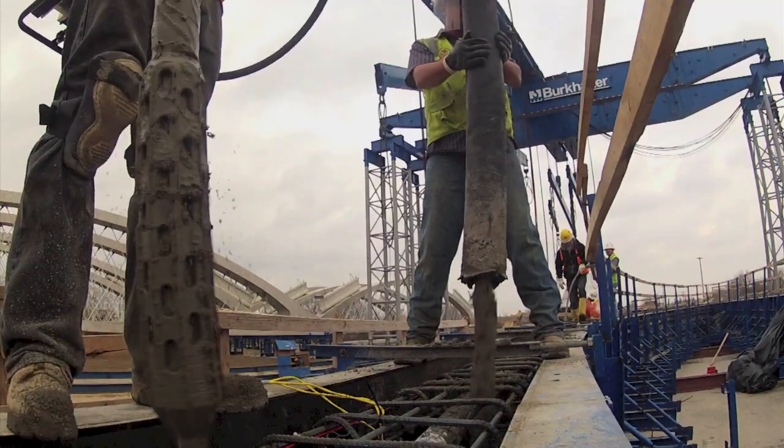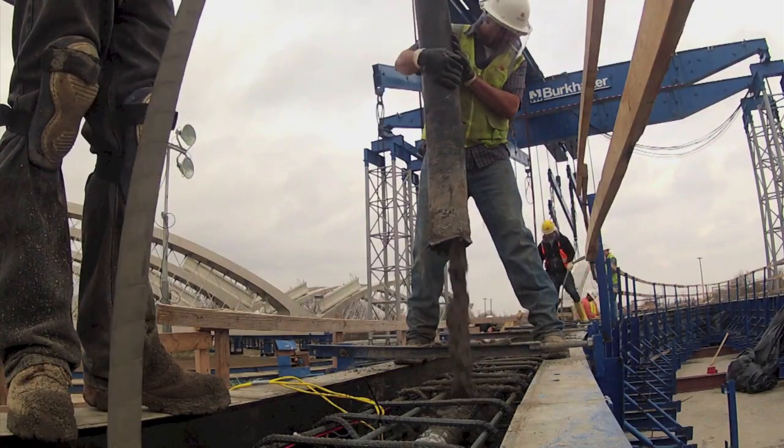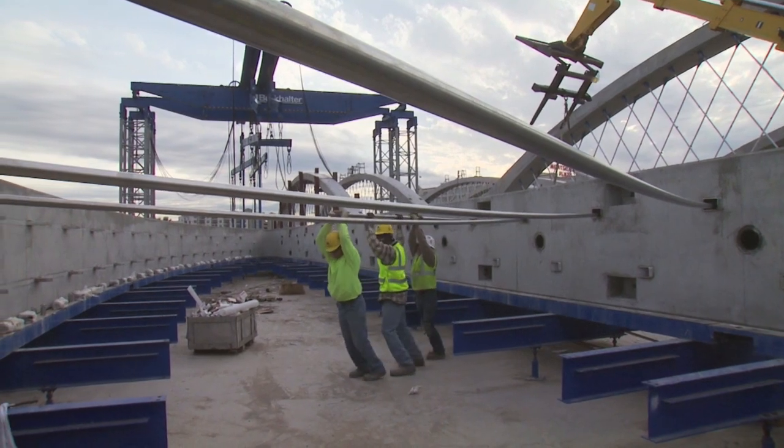This bridge is a bit of a breakthrough both from the artistic standpoint and for technology. We wanted to make a bridge that was worthy of this site. And so one of the things that we did was come in and use a network arch, but we used it in a way that other people haven't used it.